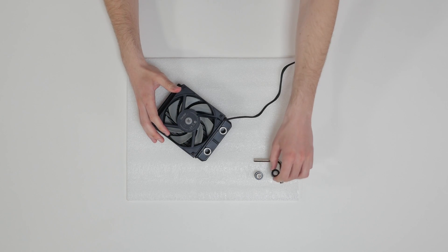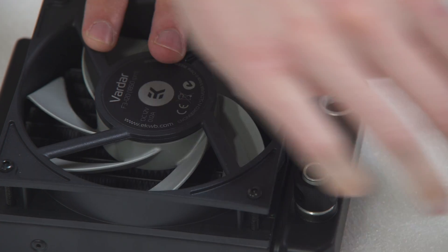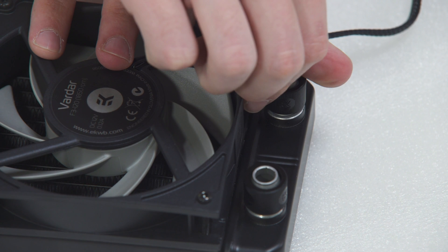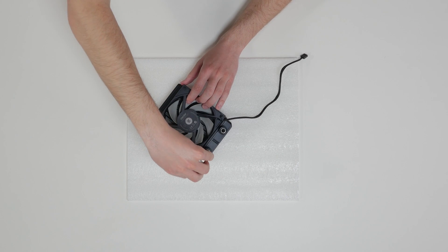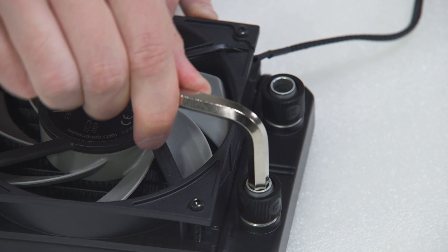Install the compression fitting on both G-quarter extender openings on the radiator. Tighten the fitting barbs in a clockwise direction until the gasket underneath is compressed.